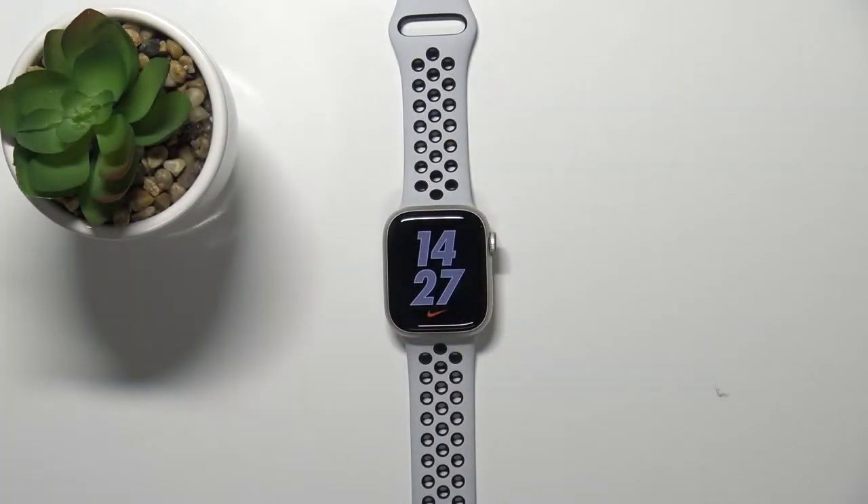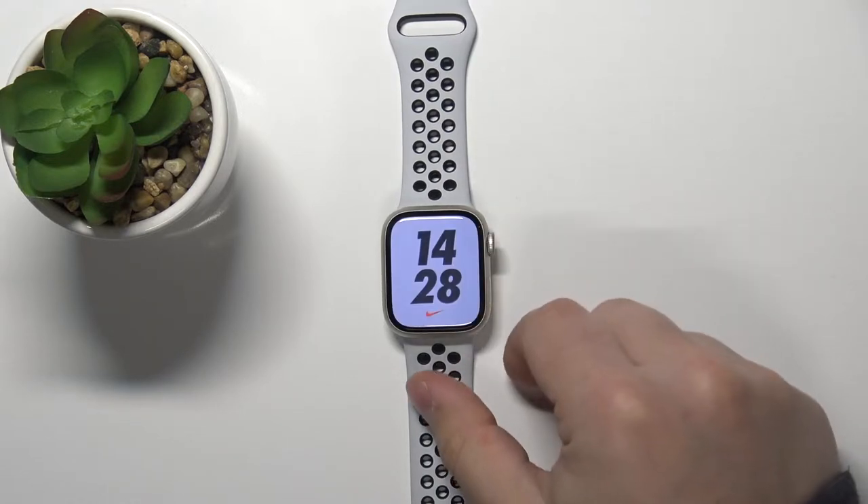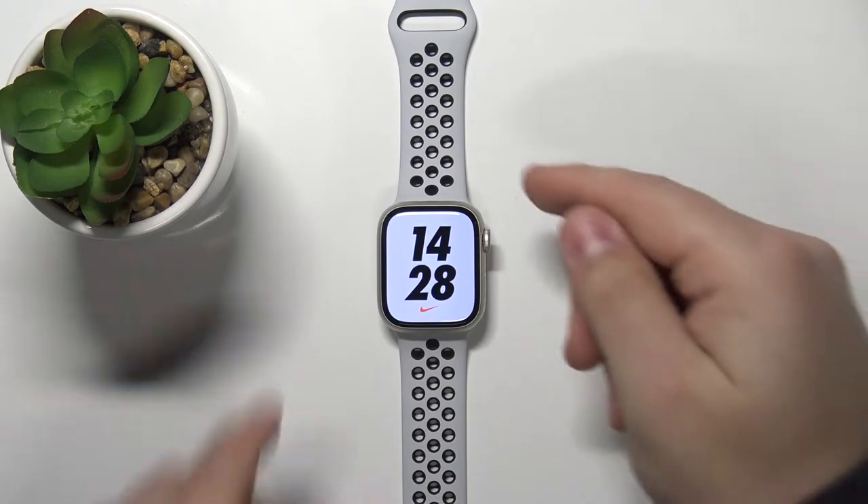Welcome. In front of me I have Apple Watch Series 7 Nike Edition, and I'm going to show you how to take a screenshot on this device. First, we need to wake up the screen on our watch. You can do it either by tapping on the screen or pressing the crown button.